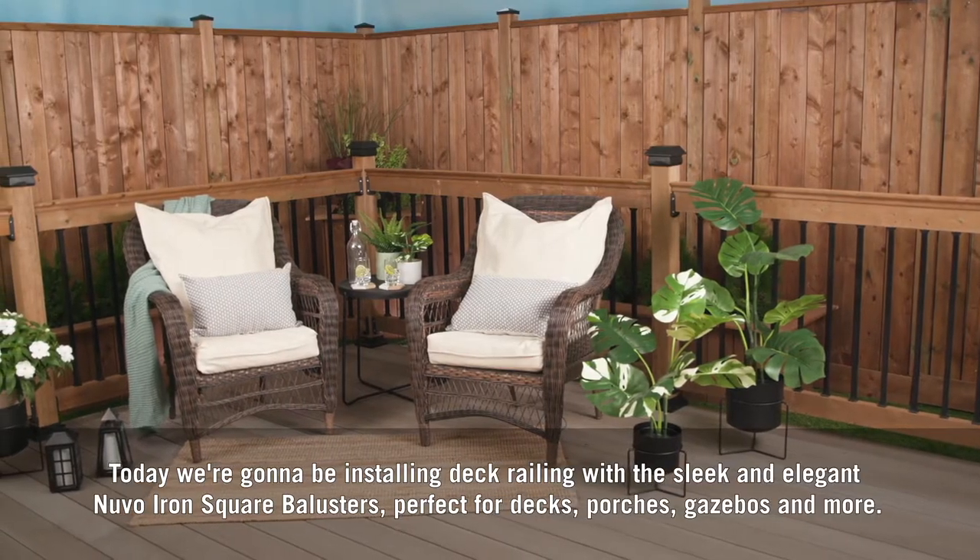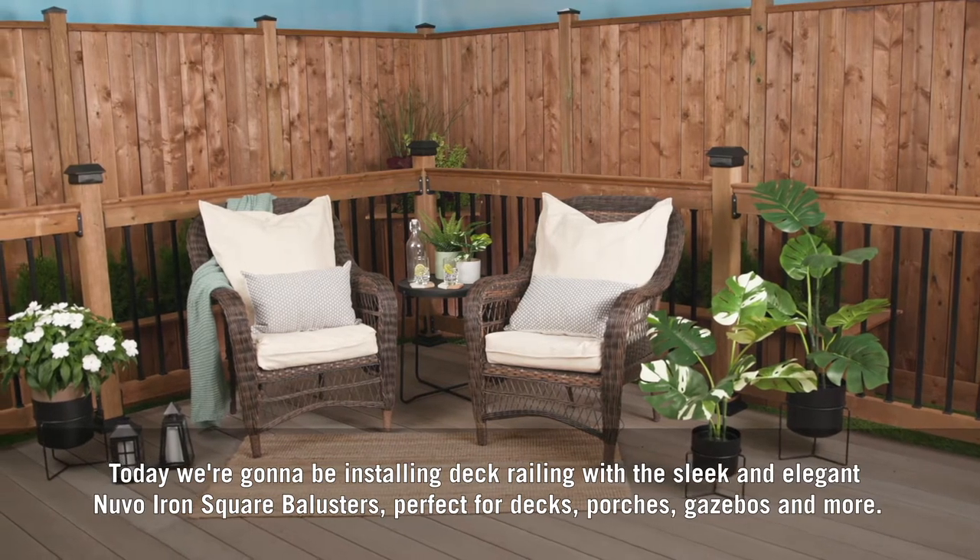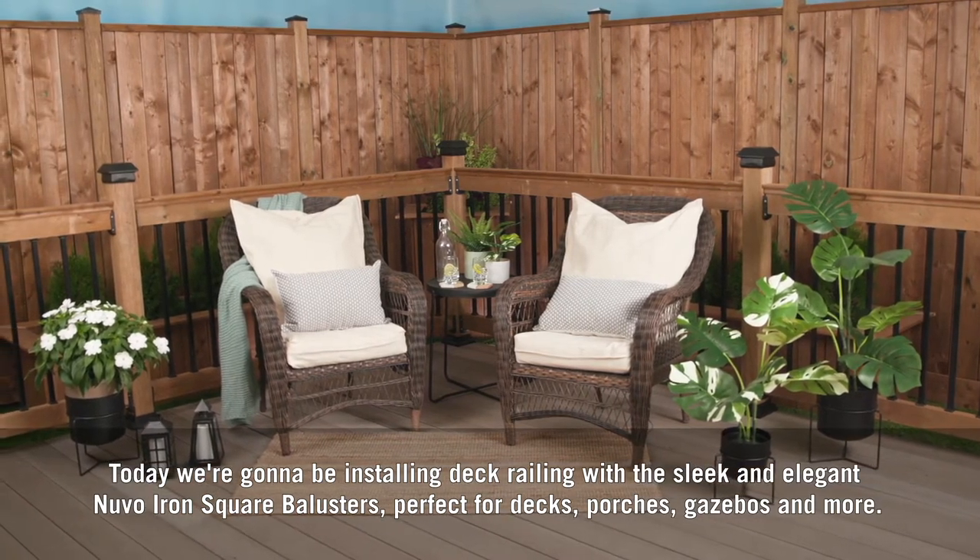Today we're going to be installing deck railing with the sleek and elegant Nuvo Iron square balusters, perfect for decks, porches, gazebos, and more.